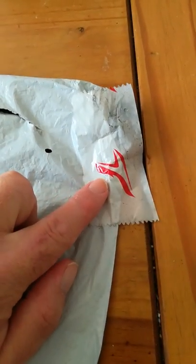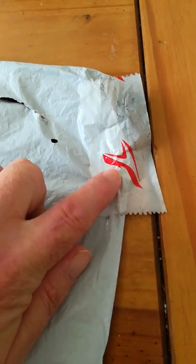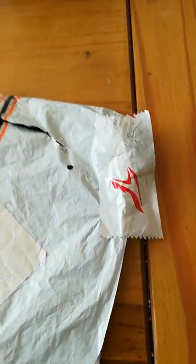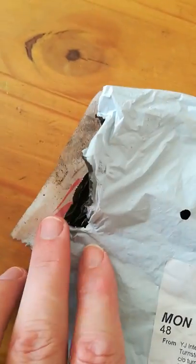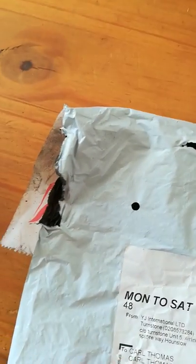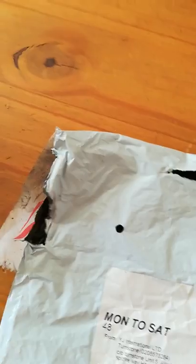There's also this tip here — if anyone knows what postal office that is, British or Chinese, please let me know in the comments. As you can see there's a hole where that tape was supposed to be covering up, so clearly it's been damaged and something's come out. They just taped it up and sent it on, instead of trying to find whatever fell out.